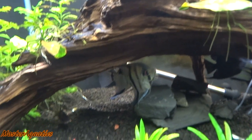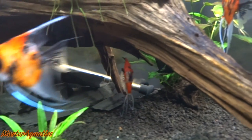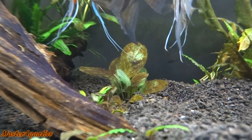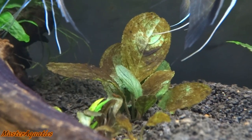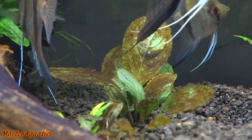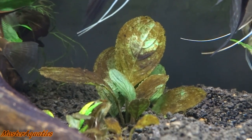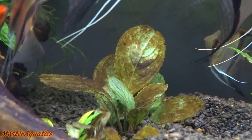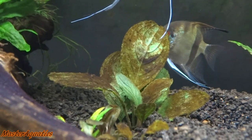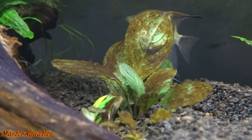That driftwood did not want to sink for the longest time — it was afloat and just would not stay put under the surface of the water. This plant is from Buce Plants — I believe it's called the Skeleton Key plant. It's a really nice plant but it's just covered in algae right now, which I've mentioned — a lot of things are being covered in algae. I'll find a solution for that pretty soon.